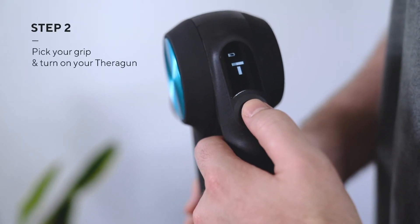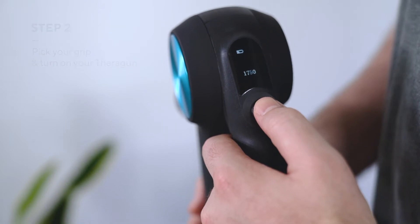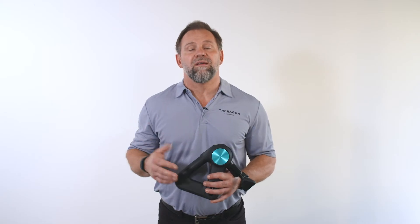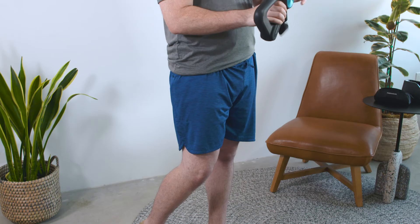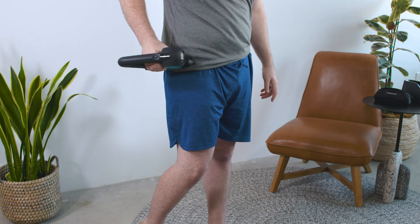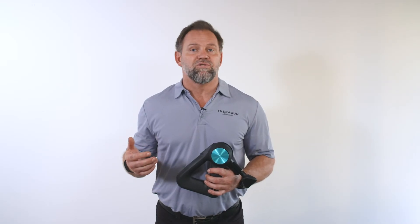Step 2: Turn on your Theragun by holding the power button, then set your treatment speed. Remember to always turn it on before applying it to your body. Now determine which grip will feel the most natural for you to use while treating your IT bands. I recommend the reverse grip because it allows the device to contact the skin at a perfect 90 degree angle without any strain on the muscles or joints of the arm.